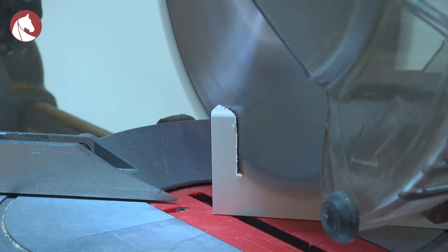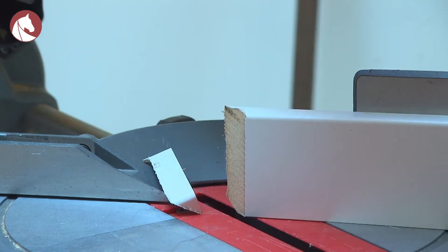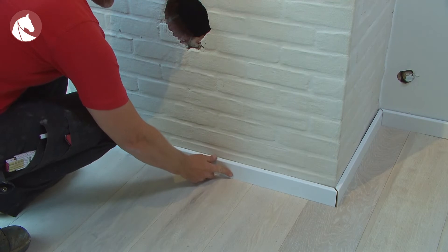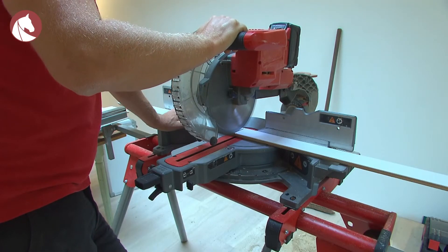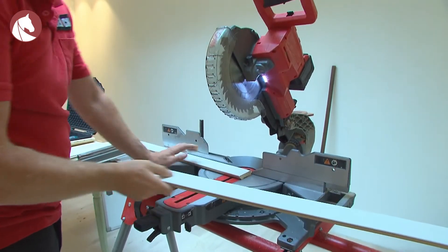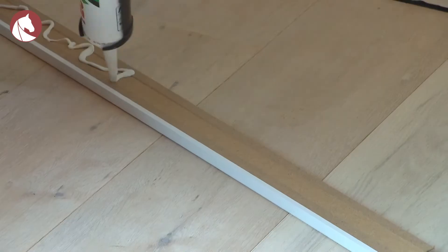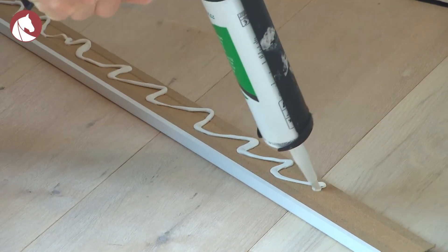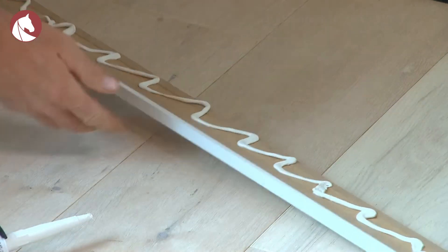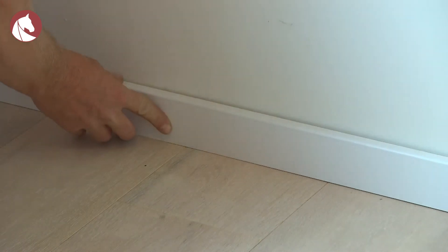The skirtings also hide the expansion joint provided between the floor and the wall. These skirtings are straight, so you'll have to cut the outer angles on the bevel. The inner angles don't have to be cut on the bevel, as they're installed straight onto each other. Then glue the skirtings to the wall — use a polymer-based glue, which adheres to most bases, certainly to this painted wall and to the skirtings made out of MDF. After installing the skirtings, the floor installation is finished.